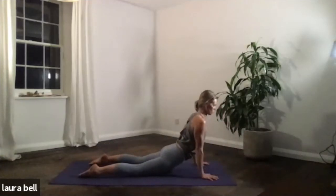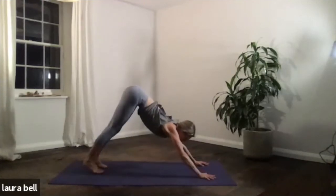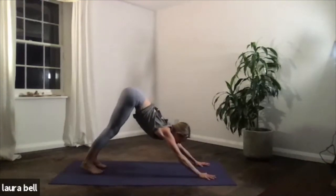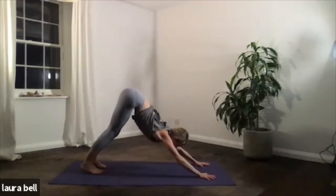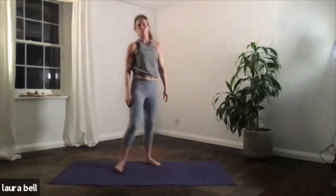Inhale, your last upward dog. Exhale back into your last downward dog. Find the pose — feel alert yet relaxed. Siddha Sukha Asana — alert yet relaxed posture. Take five deep breaths.